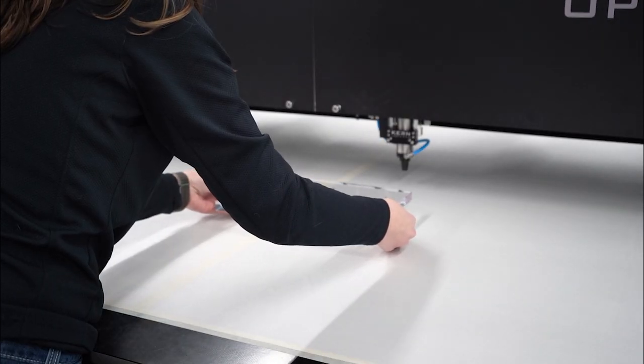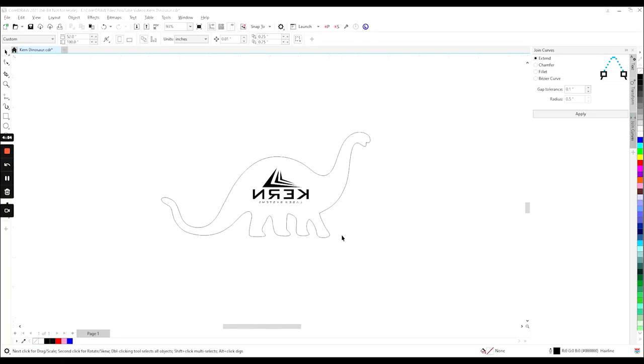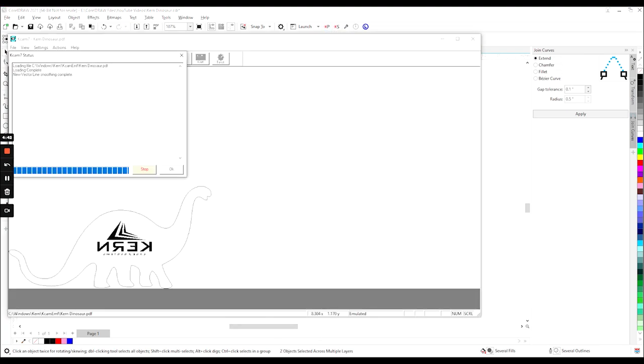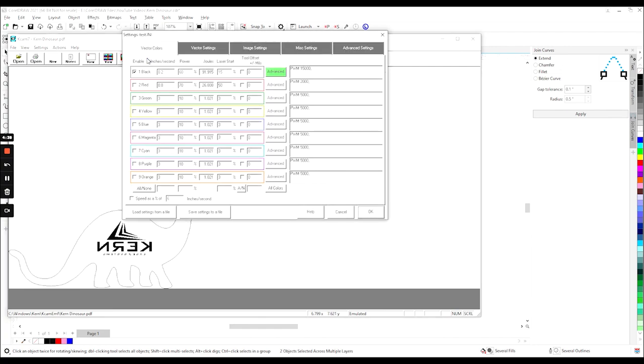The material is secure on the spacers, let's optimize our settings. Here is the file that we will be cutting today. We will send the dinosaur over to KCAM using our selection export tool. For cutting three-quarter inch acrylic on the 500 watt laser we will be going 0.2 inches per second at 60 percent power.